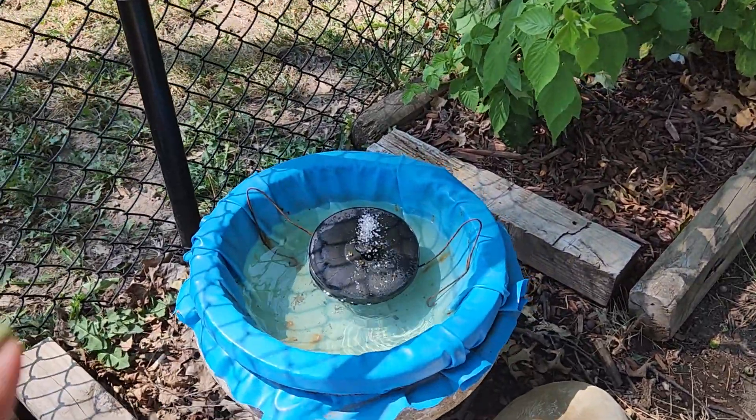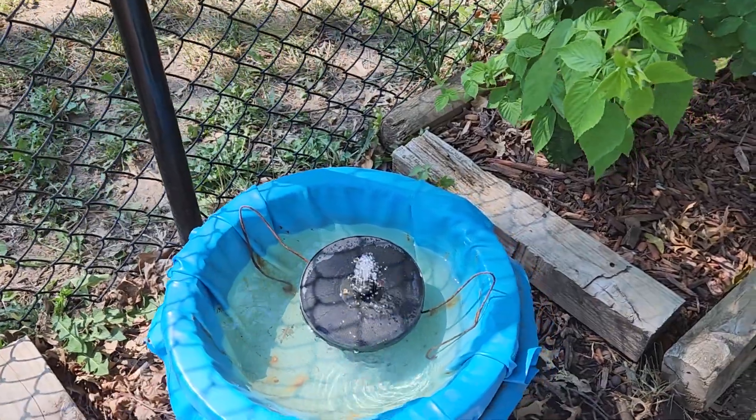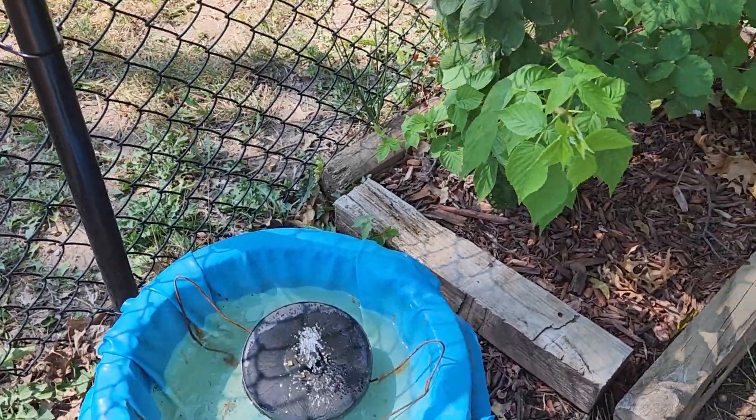My fountain needs water put in it — it's got water, but it needs more.